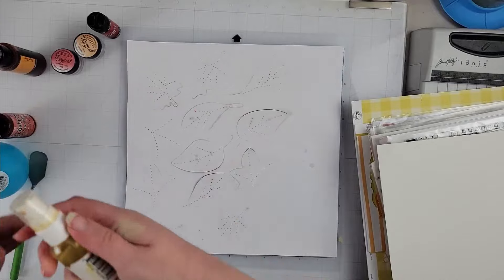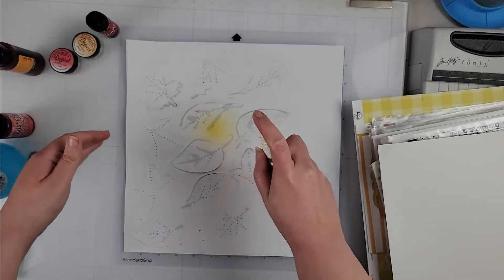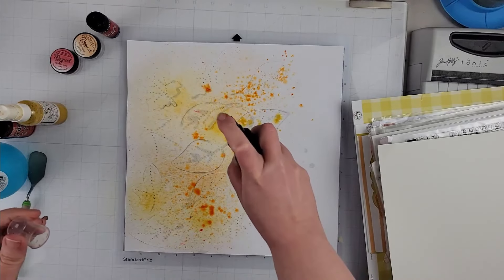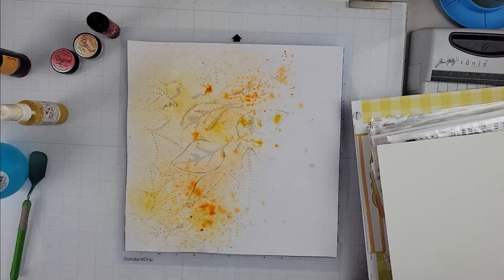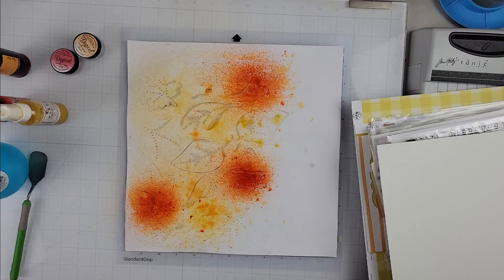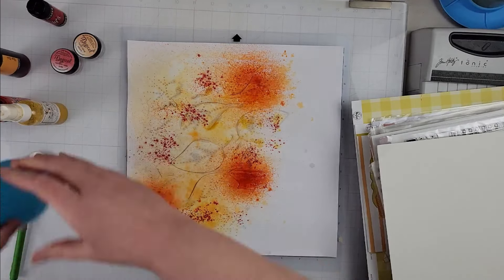I went ahead and took some white cardstock, put that through my Silhouette to cut all the leaves out. Once that was done, I prepped the cardstock with some clear gesso and now I'm just spraying some water on that cardstock.